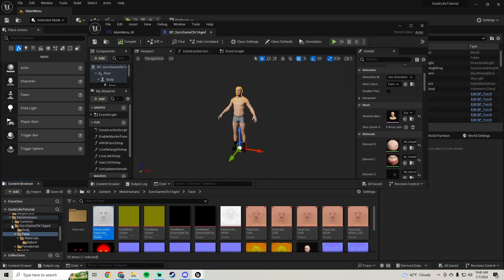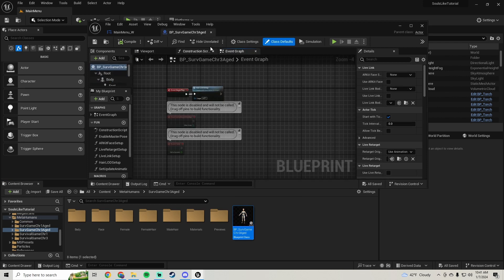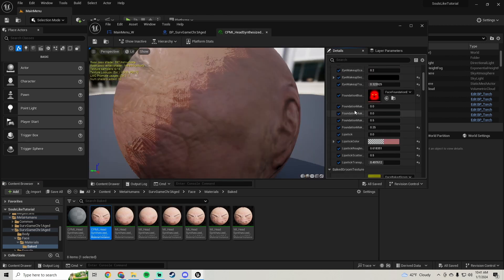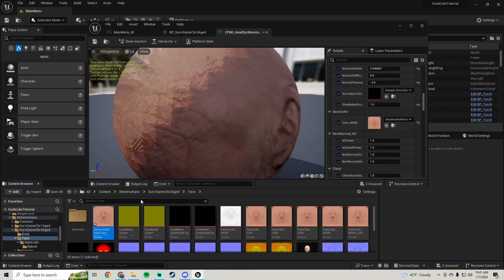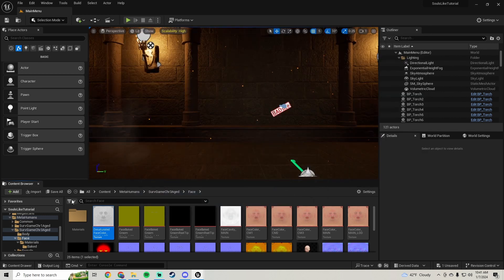Now we just want to do our aged female. Find her, open her up, close him down, click on her head. I've already made her a new one, so set your color picker material, open your color picker material, go in there and find the face color main. Duplicate that texture and call this 'desaturated'. Set this as the texture in the material, open that texture up, set the saturation down to zero. That should be all we have to do - let's give that a test.